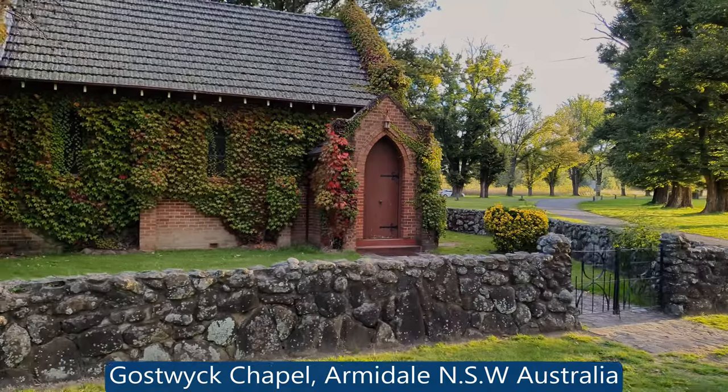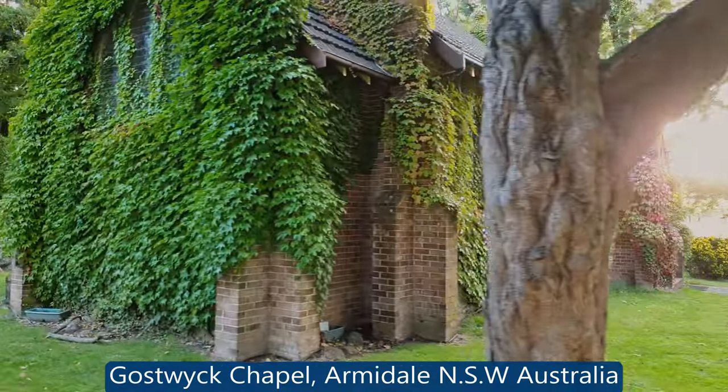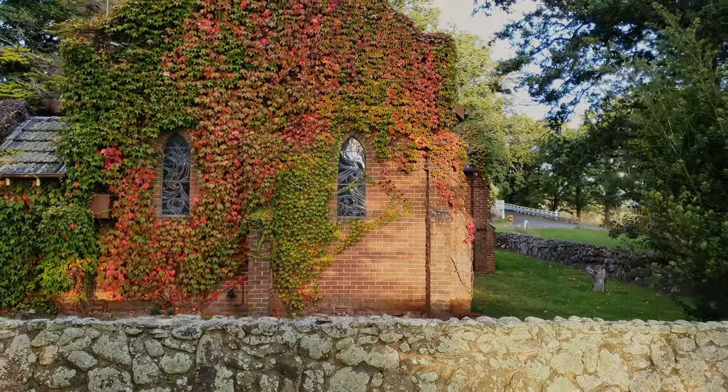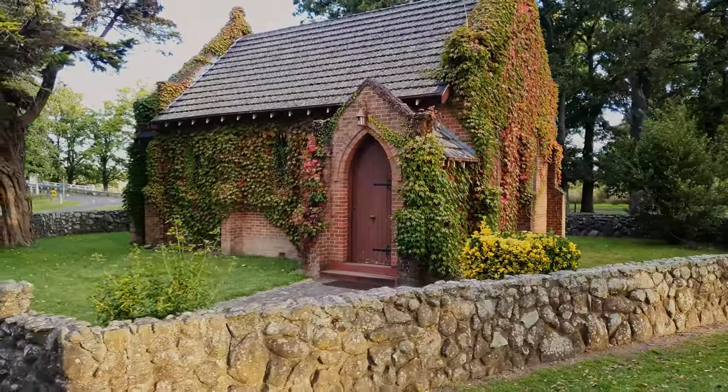Welcome to this beautiful Godswick Chapel. This is such an old chapel in central New South Wales near Armidale. Today I'm going to show you how to photograph this chapel, because the only good time of the day is early morning or late afternoon. I'm going to give you some handy hints to get images like this right the first time.